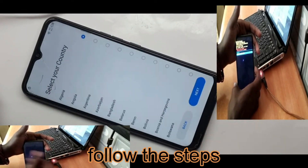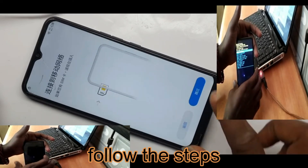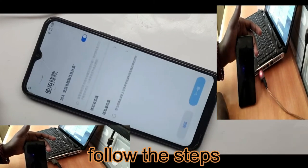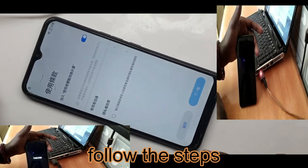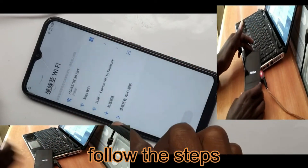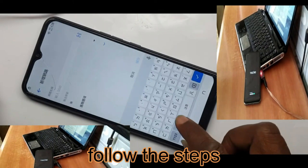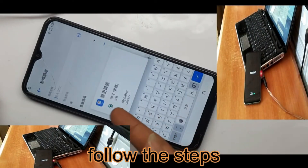Techno Camon 17 FRP Bypass Beginner-Friendly Guide. Unlock your Techno Camon 17 Easy FRP Bypass Tutorial. Techno Camon 17 FRP Bypass Simple Steps For Any User. Bypass FRP on Techno Camon 17 Quick and Painless.